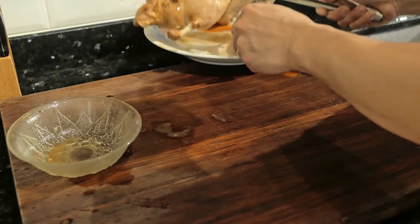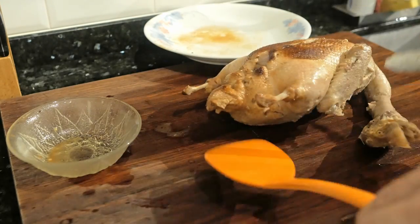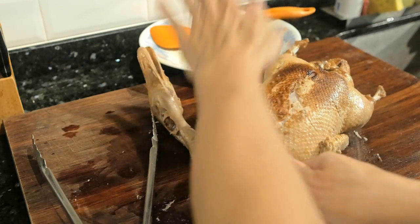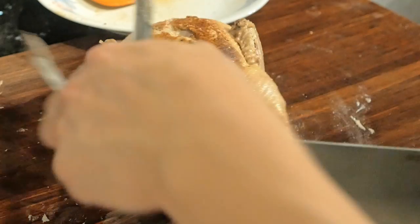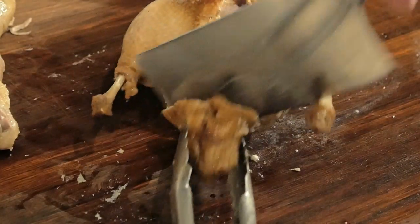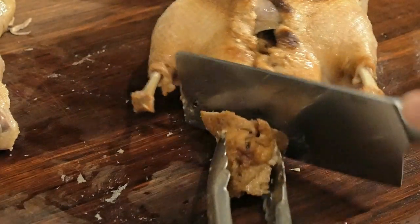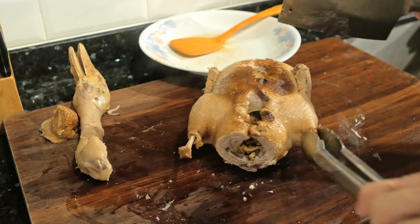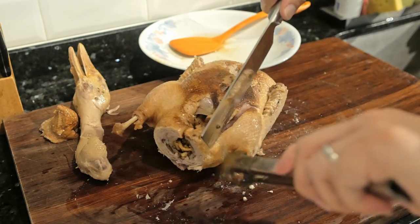We want to reduce the marinade by about 50% until it thickens — that will be our glaze. For the duck, depending on how many servings you're making, I have the entire duck cut and plated on one plate. If you're going to separate it into several meals, simply cut it into parts and keep it in the freezer for reheating next time.